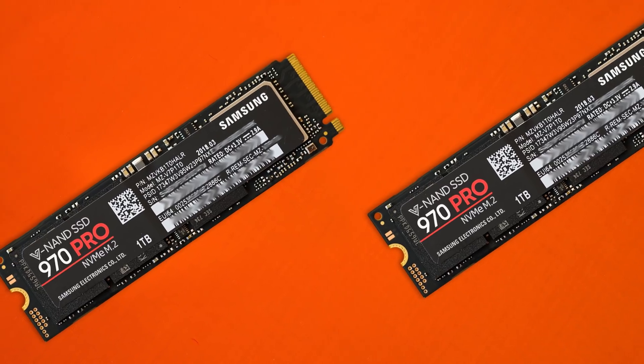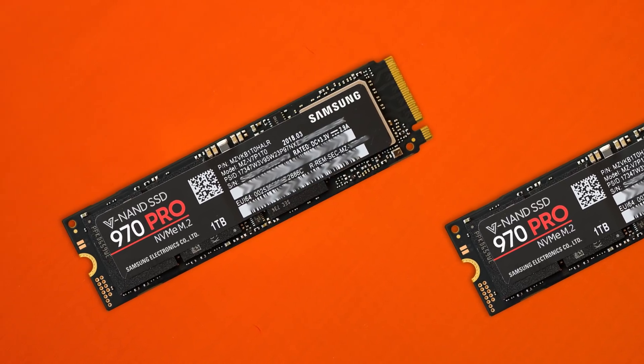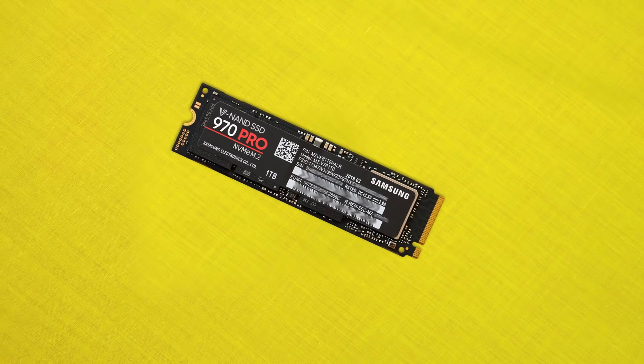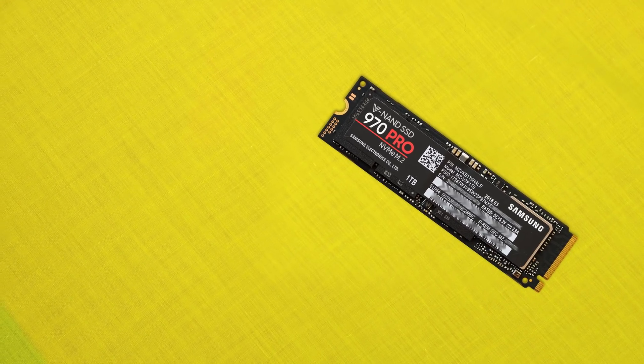Either way they're definitely very high performance chips. Now depending on which model you get, the chips will be either 256GB or 512GB configurations. These are all paired with their brand new Phoenix controller and up to 1GB of LPDDR4 RAM for the 1TB models, and up to 2GB of LPDDR4 RAM for the 2TB options. These are for caching and quick sequential performance — when you hit the drives it may write to RAM briefly to keep performance on point, and 2GB is a really nice size.